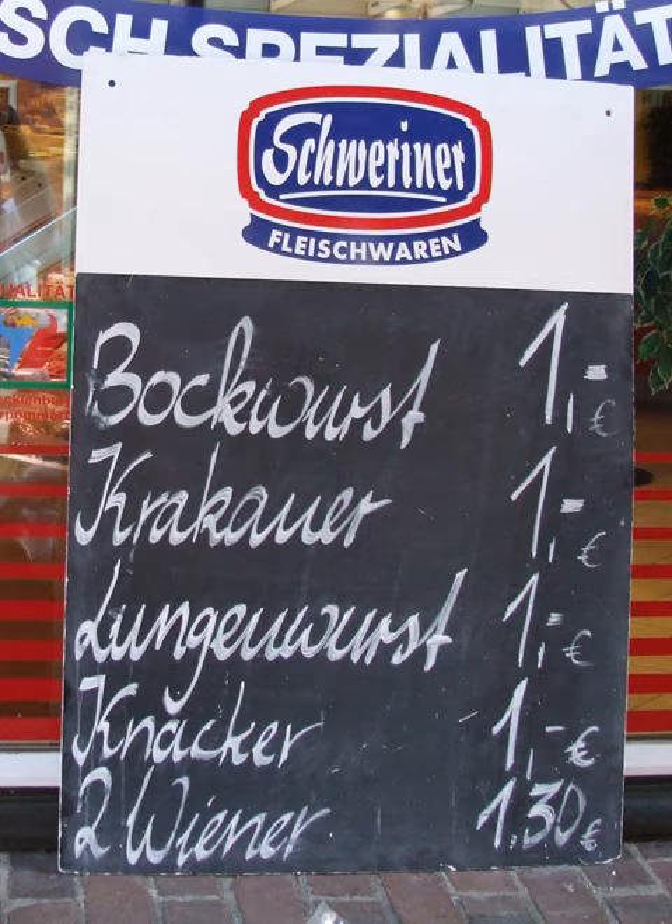It is then all mixed together and, depending on the specific recipe, seasoned with onions, salt, pepper, marjoram, thyme, mustard seeds and allspice. Finally, the sausage meat is loosely filled in casings of natural intestine and smoked for one to two weeks.